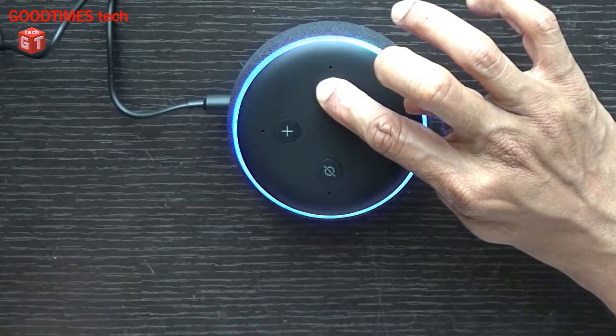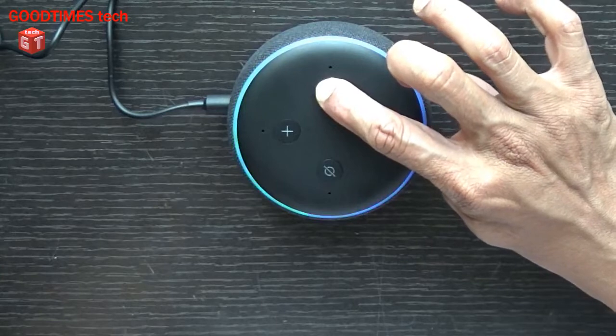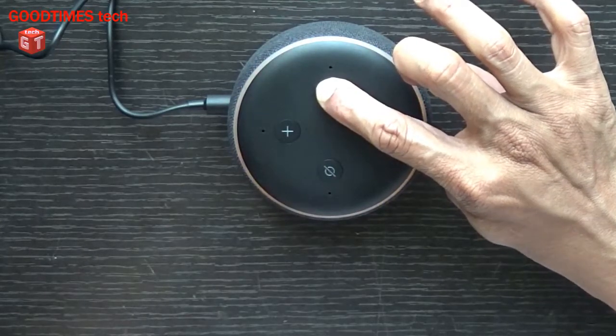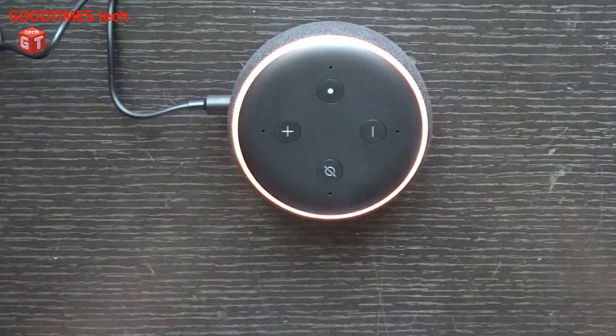When the time reaches, the light turns orange and it starts resetting your device. This will take about a minute. You can release the action button. As you can hear, the speaker itself said it is resetting the device.